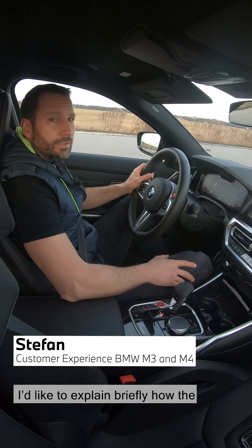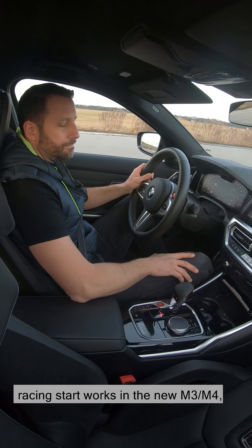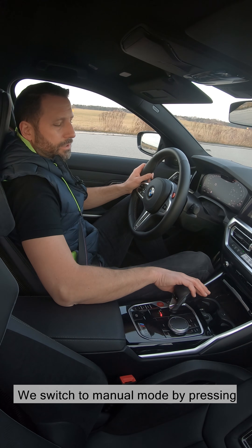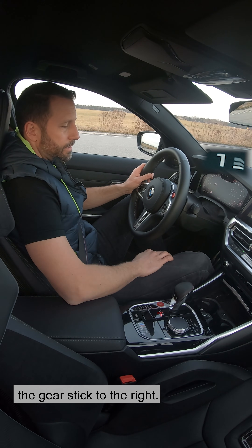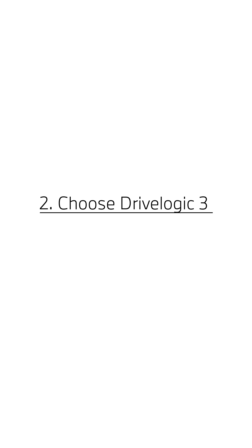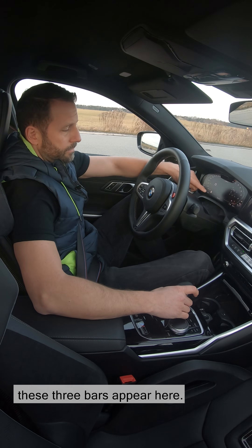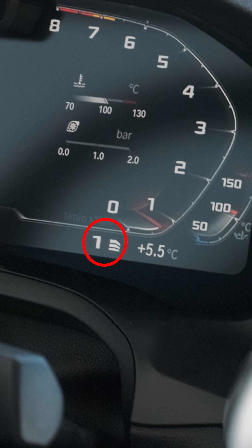I'd just like to explain how the racing start works in the competition version of the new M3 and M4. We switch to manual mode by pressing the gear stick to the right. Click on drive logic step 3 so that these three bars appear here.